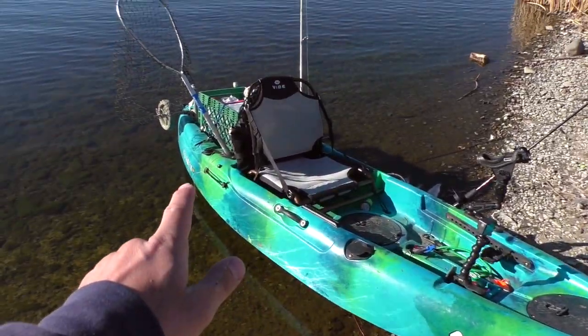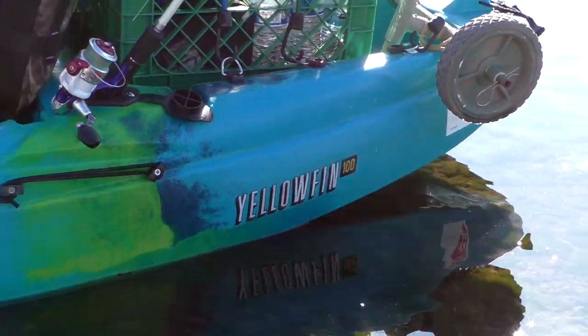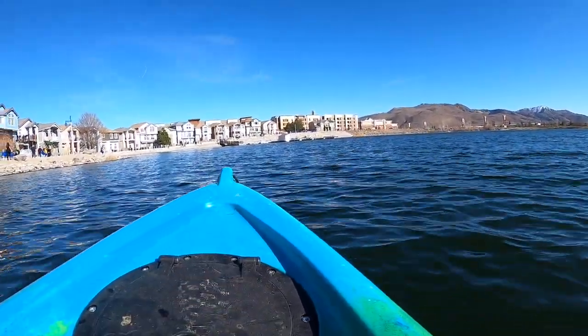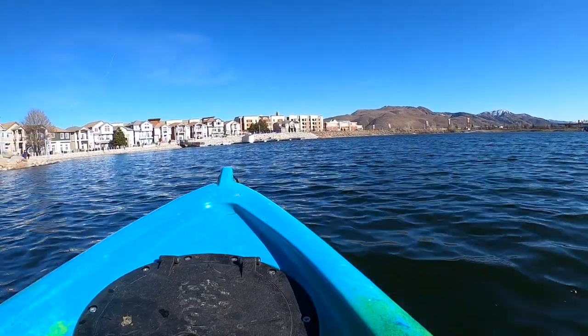This is the kayak right here. It is a Vibe Yellowfin 100 — a 10-foot kayak. The reason I wanted this one is because I cannot fit a kayak bigger than 10 feet in the back of my Suburban. I need something small and compact I can move around by myself. A 12 or 13-foot kayak would require a trailer. I got it off Facebook Marketplace this winter, and today was the first time on the water — and it was pretty nice, I really enjoyed it.